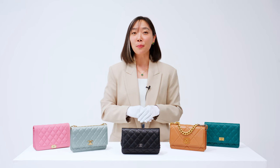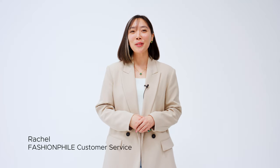In this video, I'm going to tackle the burning question I hear many people ask: is the Chanel Wallet on Chain right for me? My name is Rachel and I'm a member of the Fashionphile customer service team. I assist ultra-luxury customers like you in finding their dream bags.